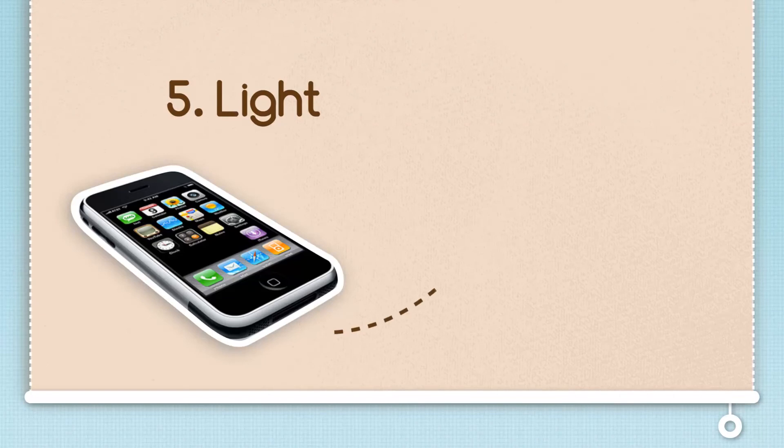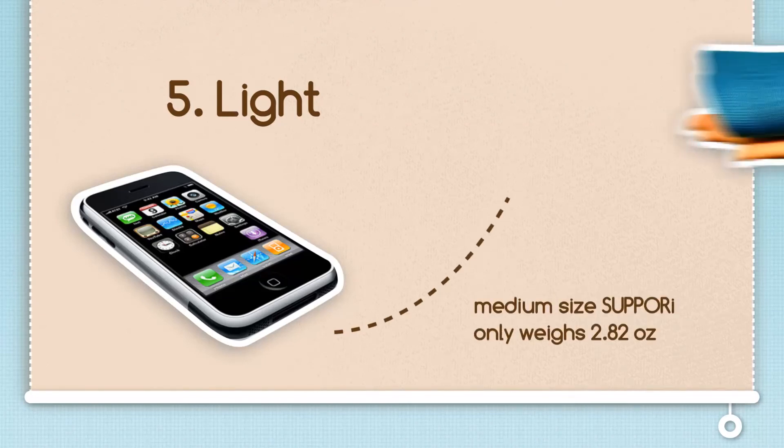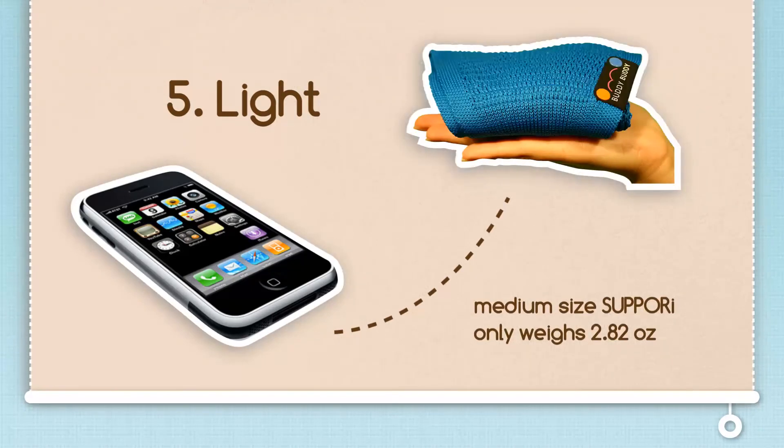The Sapori is light. It weighs less than a smartphone and comfortably fits in a small handbag or even dad's pants pocket.